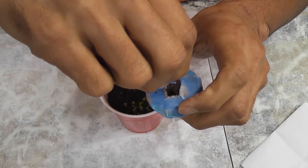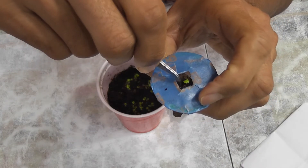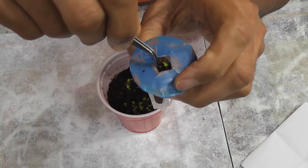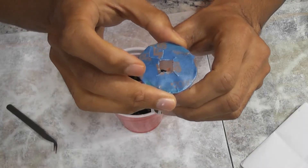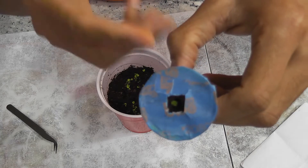By the way, if you want to know the trick for making these refill pods, please follow the link in the description below. Now I am placing the seedling gently into the pod — be very careful, the seedling may break if you press too hard. Now it's ready to place in AeroGarden.